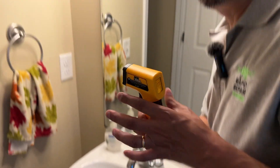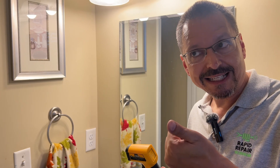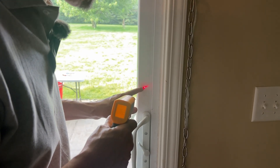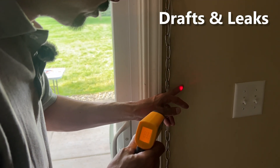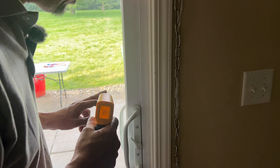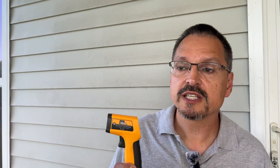If your water is set too high it can be wasteful on utilities and a safety hazard, so turn your water heater down. With this pinpoint laser accuracy you can also check for drafts and leaks — see the average temperature of your wall versus sliding glass doors and windows. Through the glass it will likely tell you the outdoor temperature, depending on whether it's reflecting or not.